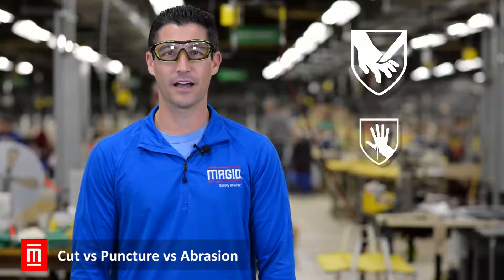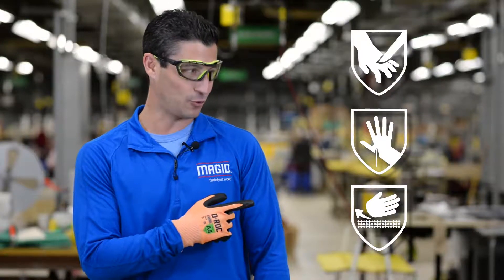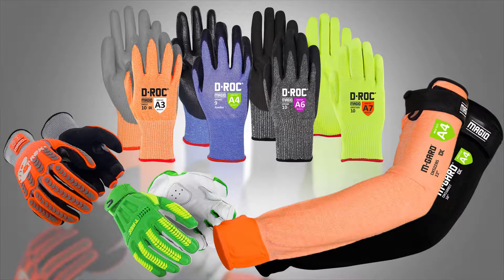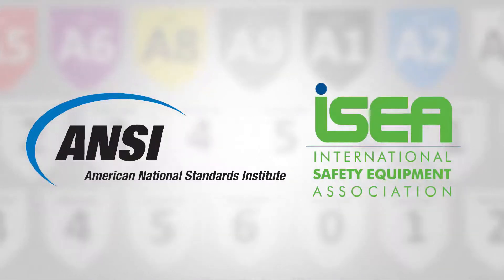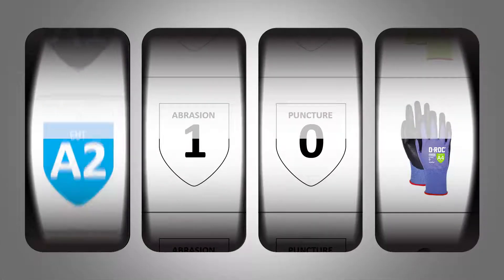The difference between a cut, a puncture, and abrasion is pretty obvious. Ouch! Luckily, safety manufacturers make PPE to protect against all of these injuries. And standards development organizations like ANSI and ISEA provide testing to rate how well that PPE works. But choosing the right PPE with the right protection for your application can be a little less obvious.